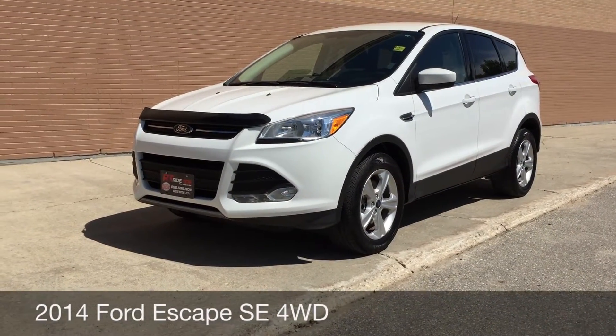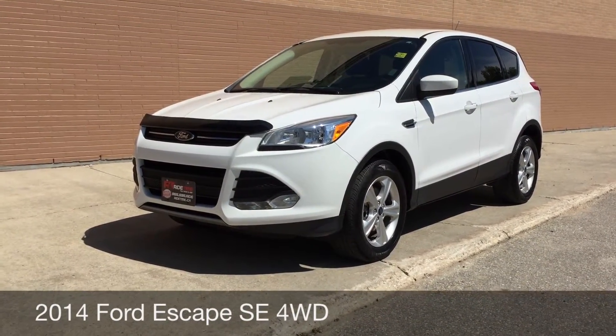Hey, this is RideTime with two locations. What we have here is a 2014 Ford Escape SE.